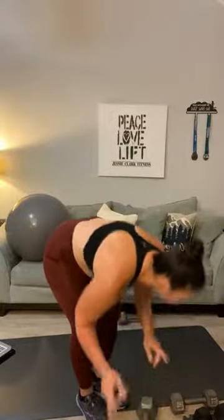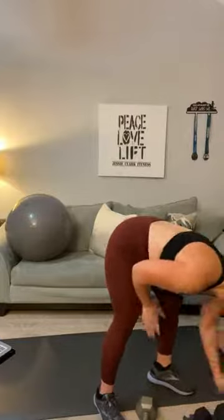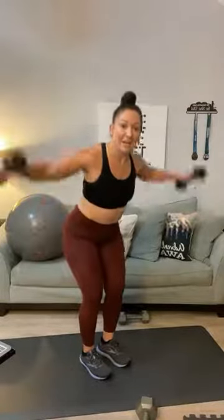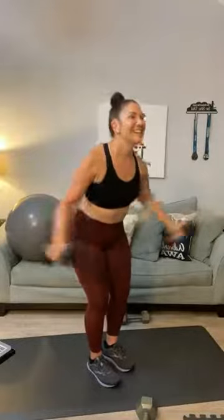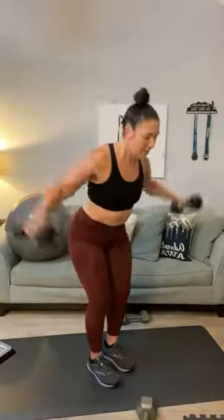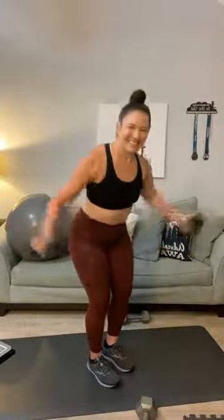Next you're going to need something a little bit lighter — I'm switching to my 10-pounders. Back flies: a little bit of a flat back, and fly. One, two, squeeze, three, four, five, six, seven, eight, nine, ten, eleven, and twelve.